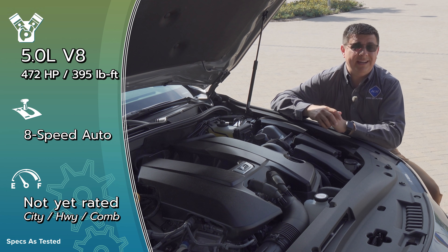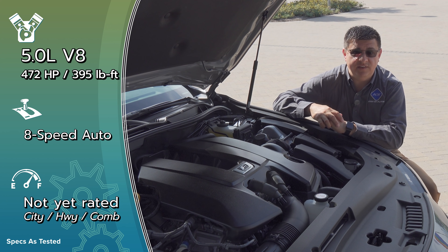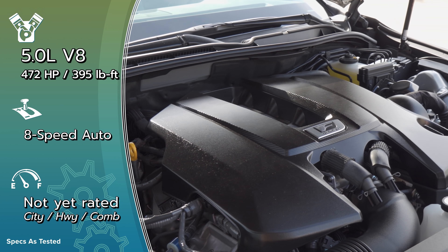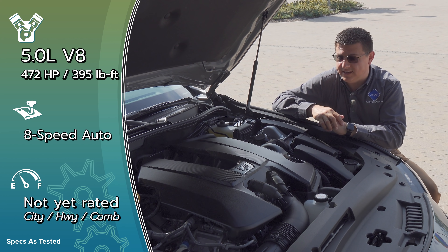In the luxury segment there aren't too many naturally aspirated V8 engines left. If you want one outside of a full-size SUV, there are only two options: this Lexus 5-liter V8 and a Genesis 5-liter V8. But Genesis isn't putting it in a compact sedan — Lexus is. This is the only naturally aspirated V8 engine left in this segment.